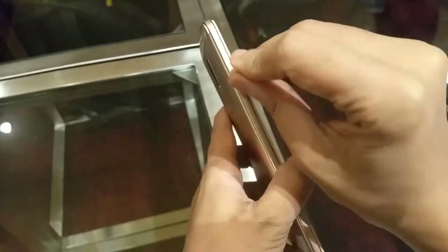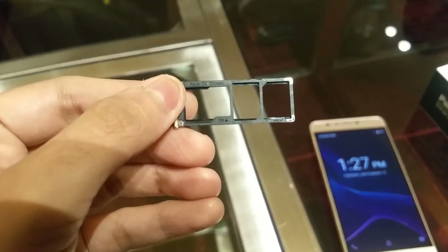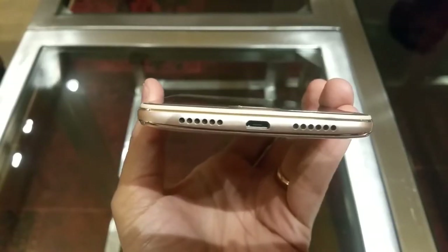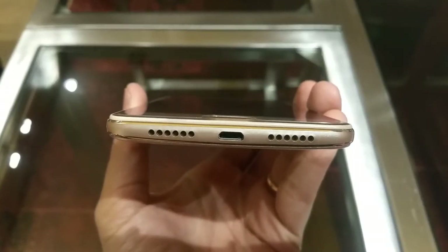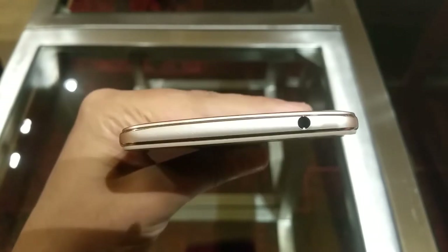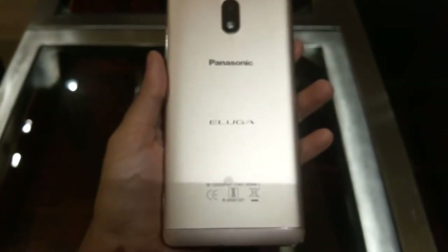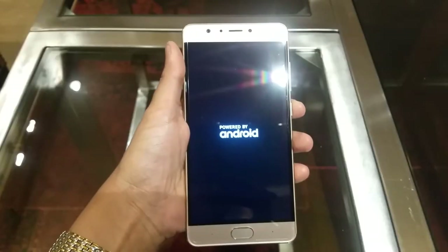On the right side are the power button and volume rocker, which have good metallic feedback. On the left is a non-hybrid SIM tray with two nano SIM slots and a dedicated SD card slot. At the bottom is a speaker grill and charging port. At the top is a 3.5mm audio jack. On the back is the 13MP rear camera, flash, and the Panasonic Eluga logo.